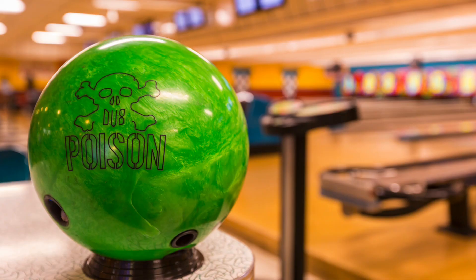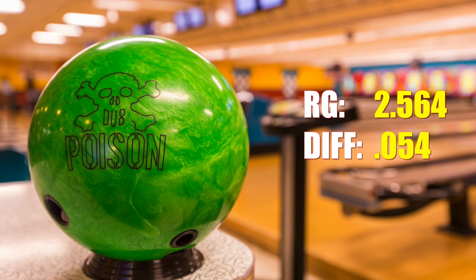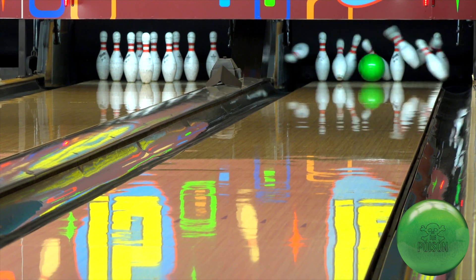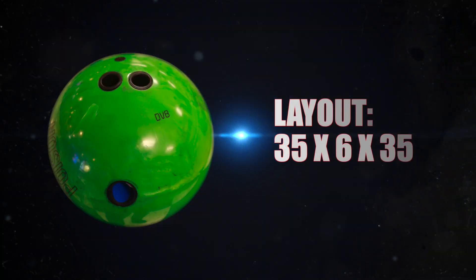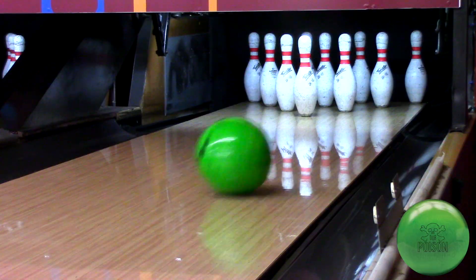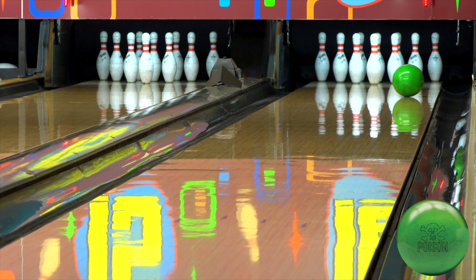It's the next ball in the poison line, and it features thick shell technology. What I like about the Poison Pearl is it's got easy length and it does not overly respond to the friction. So when I want to get left and the lanes are getting really clipped and wet-dry, I can throw it to the right and it won't respond really hard — it will come off that spot smoother.